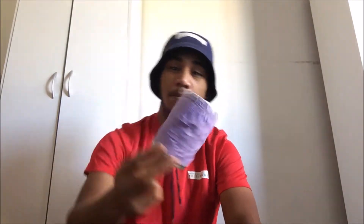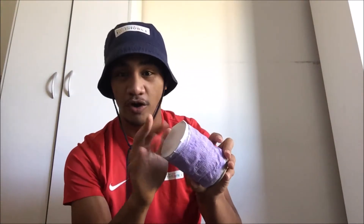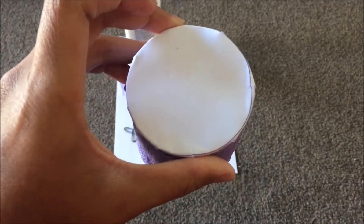It's your boy Wayne back again with another lockdown tip and project for you guys. Today I have made a finger bongo drum — yes, you heard it correctly, a finger bongo drum! I'm gonna show you guys what you're gonna need, and then I'm gonna have a wee bit of a time-lapse video for you guys to see how I do this.